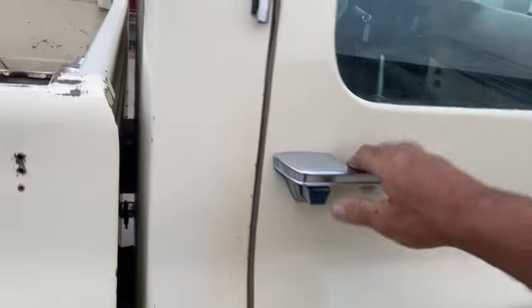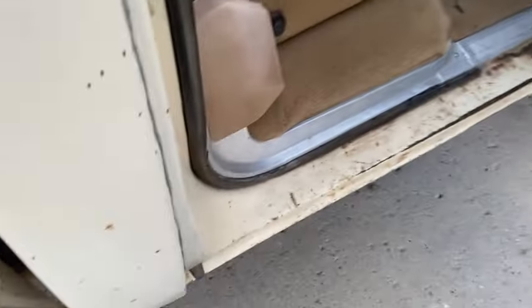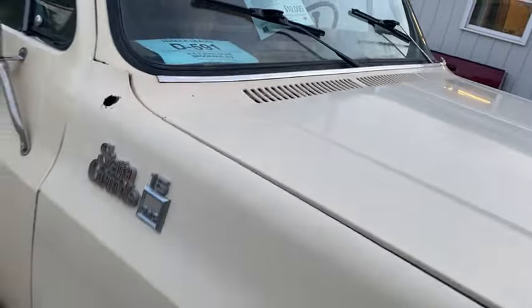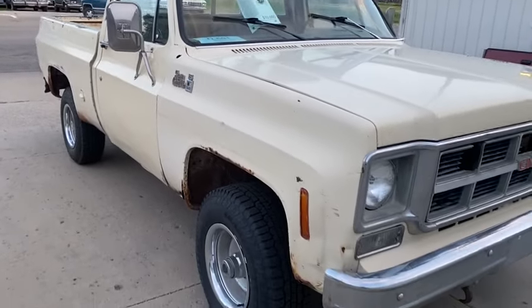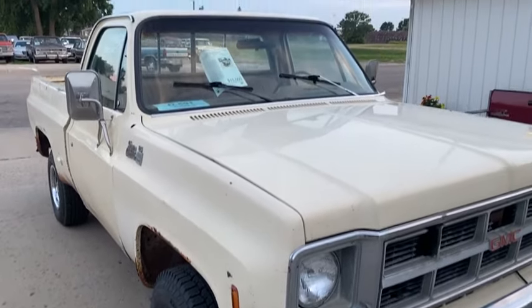They're just going up all the time. Nice solid cab on it. If you're looking for a nice, affordable square body short box, give me a call at 605-695-7391.